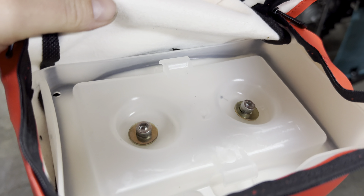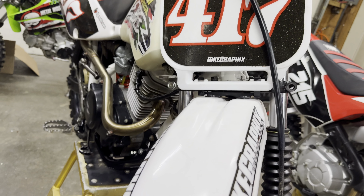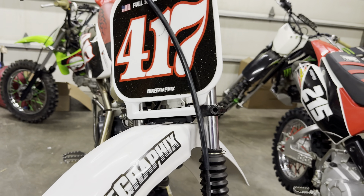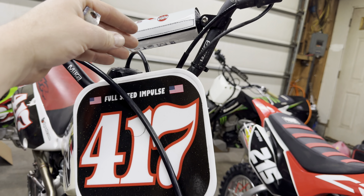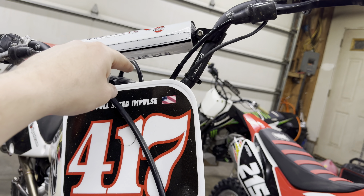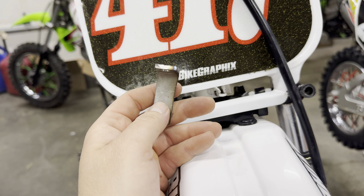We did a little poll on our channel to see what you guys thought — should we put the light here, here, or up here. You guys were tied between up high and down low. We originally wanted the light down low anyway, and doing the brackets up high would have been difficult, so we're going with the lower position and just making metal.